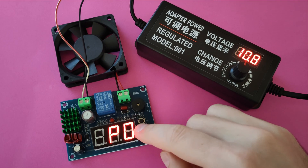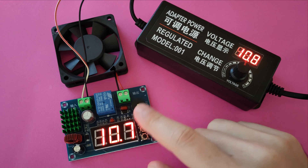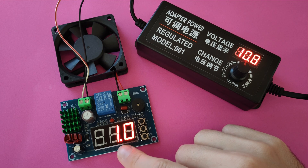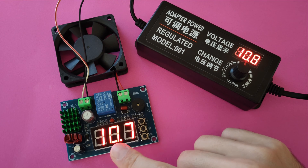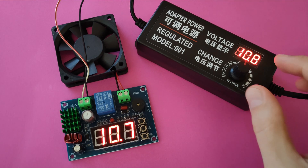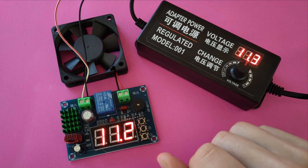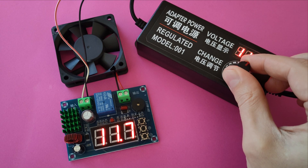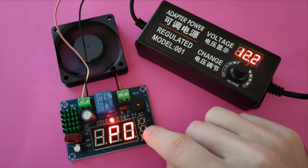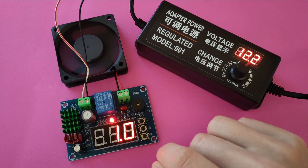The next parameter, P1, is the power-on after cutoff value, showing how much the voltage should rise before power to the load is restored. Currently P1 is set to 1 volt, meaning the voltage should rise 1 volt above 11 volts — the P0 value — before power is restored. At 11.2 volts the fan is still not spinning, but at 12.2 volts the fan started spinning. P1 can be set ranging from 0.1 volts up to 10 volts.